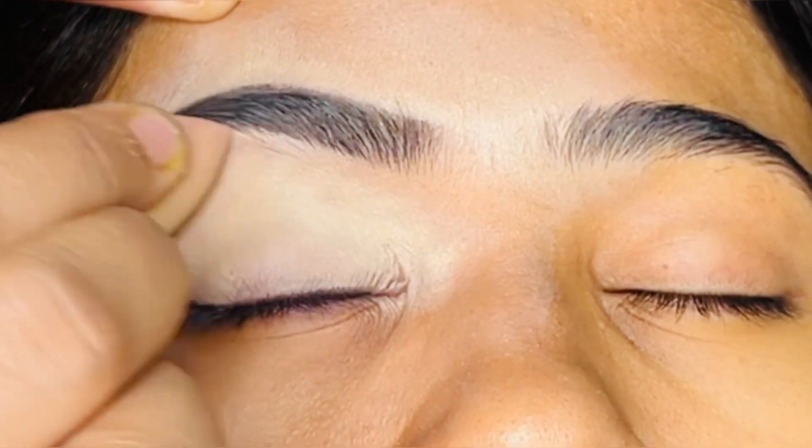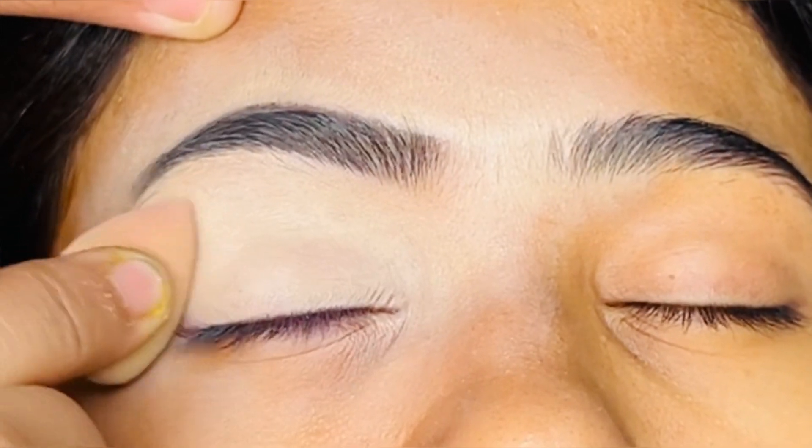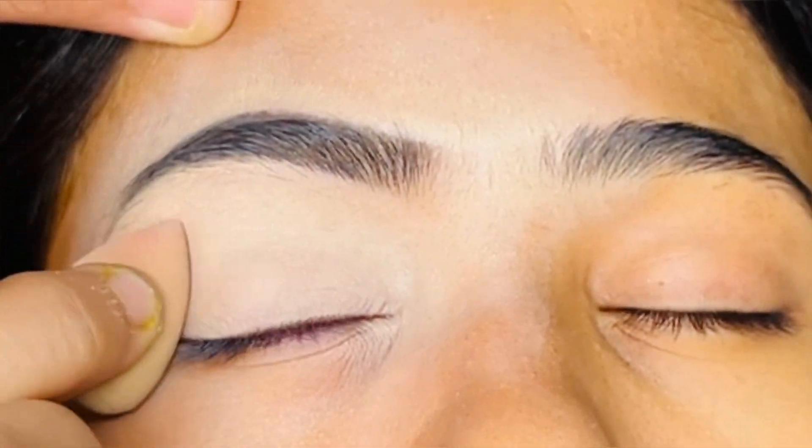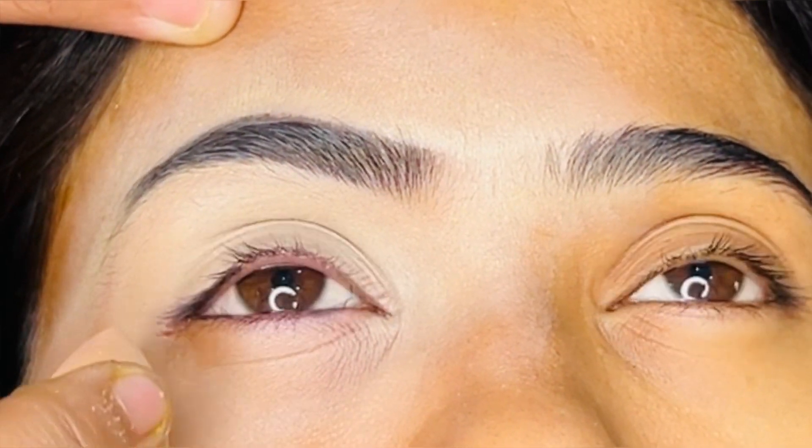First we will make an eye base. After blending it, don't forget to blend it. Make sure that your concealer is a liquid concealer — it will result in a very good outcome.